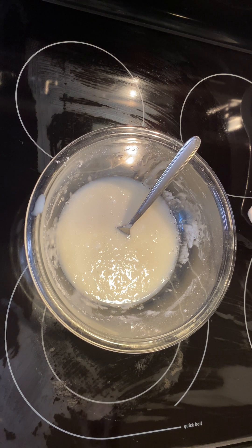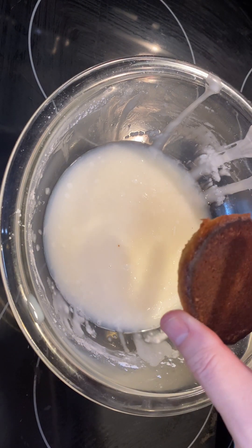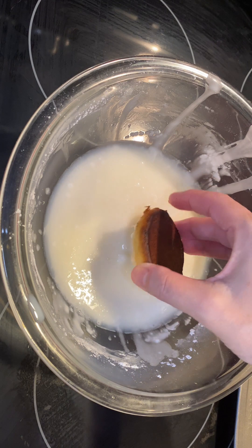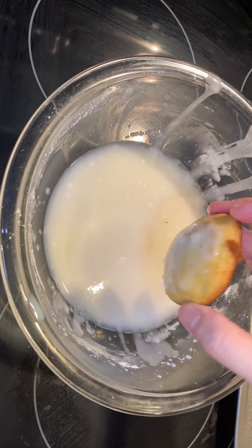I'm going to get started dipping the cookies into this icing. I'm going to take this cookie here, turn it upside down and dip it. Twirl it around a little bit.